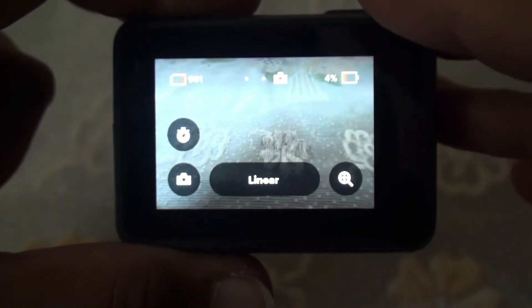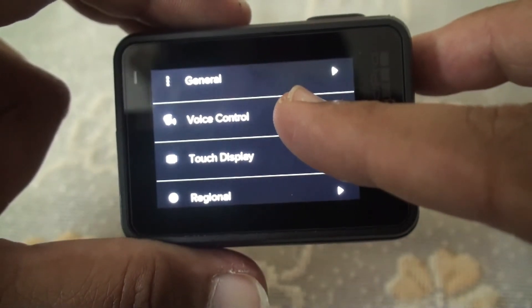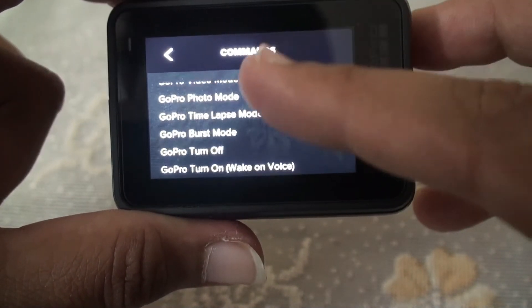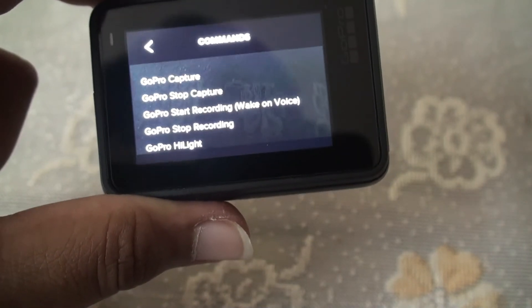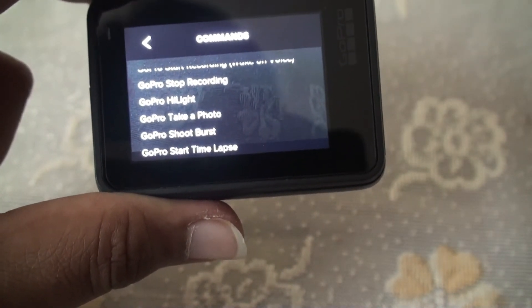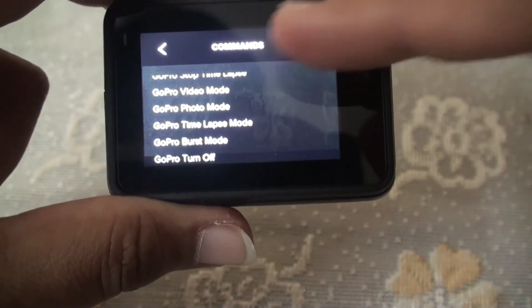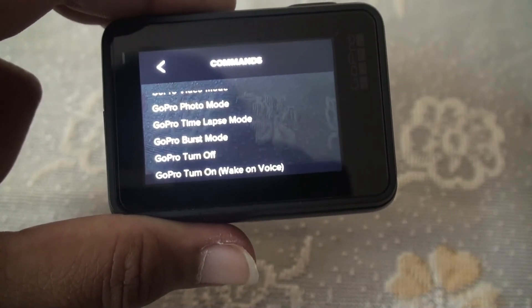Let me show you how to see all the voice commands. Press Preferences, go down to Voice Control, then go to Commands and press on it. Here are the commands: GoPro Capture, GoPro Stop Capture, GoPro Start Recording, GoPro Stop Recording, GoPro Highlight, GoPro Take a Photo, GoPro Shoot Burst, GoPro Start Timelapse, GoPro Stop Timelapse, GoPro Video Mode, GoPro Photo Mode, GoPro Time-lapse Mode, GoPro Burst Mode, GoPro Turn Off, GoPro Turn On.